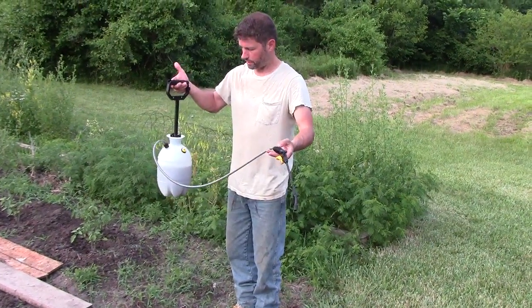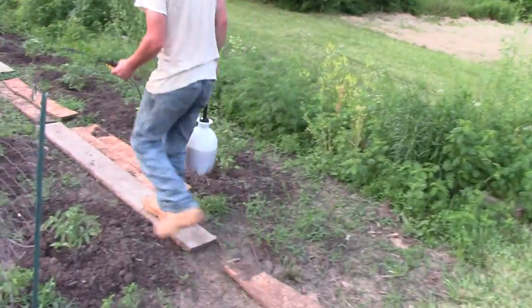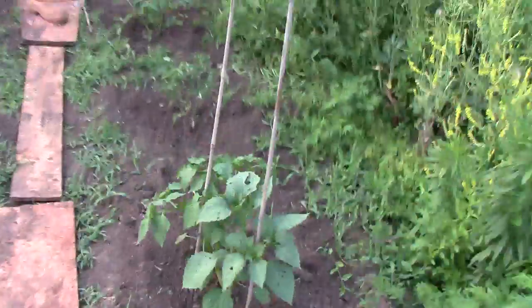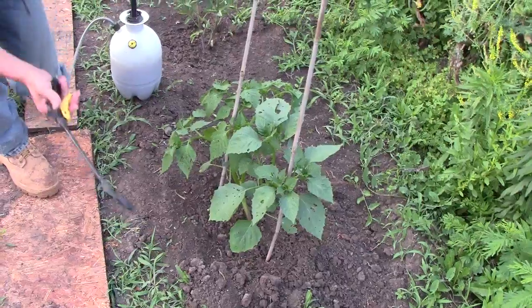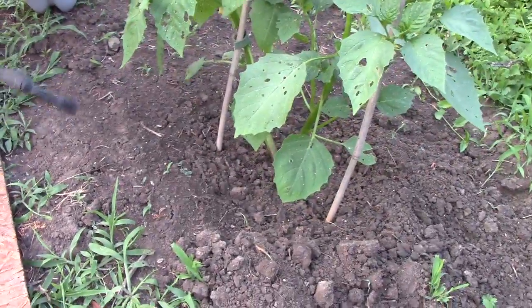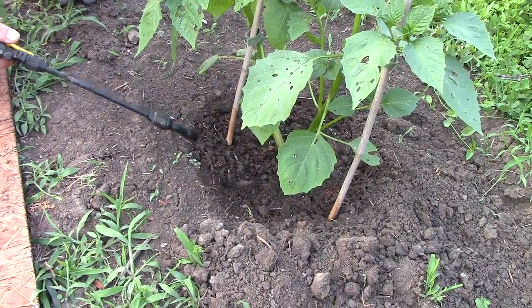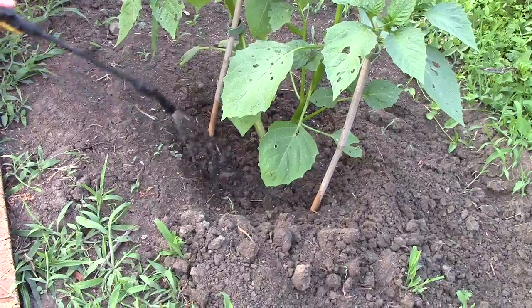Okay, real simple — we have a sprayer here and we're going to go down and spray a tomato plant. I've got a whole row of tomato plants here. They love the tea just like all the other plants. I'm going to use this tomatillo plant here to demonstrate. I'm not really going to water down here with the sprayer; I've got it for the foliage, so I'll use the shower bucket for down here because I want to put plenty down there.